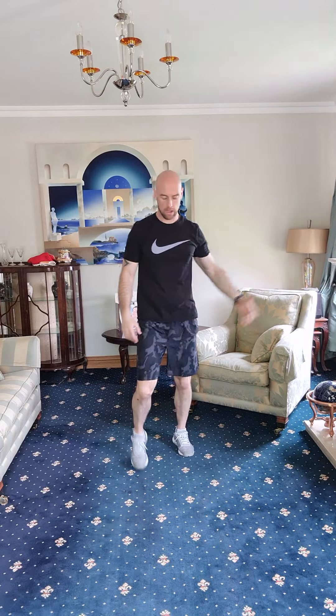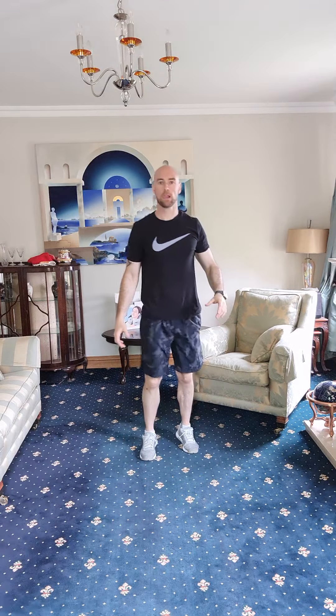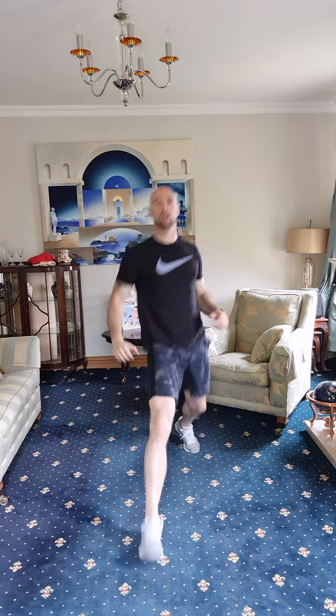Lunge reach — one, three, keep it going, four, five — one more each side. Good, there we go.